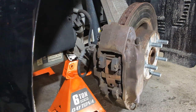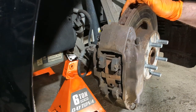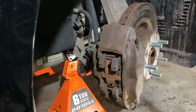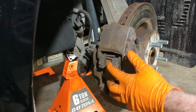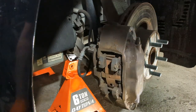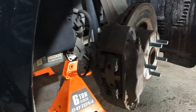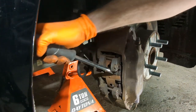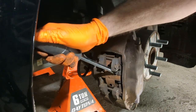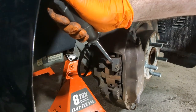Once it's jacked up and supported, remove your front tire to have access to your brake caliper and rotor. With the front tire removed, we have these rimbo-style brake calipers, and we need to spread them out — we can do this easily with just a screwdriver and a pry bar, no special tools needed.